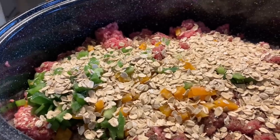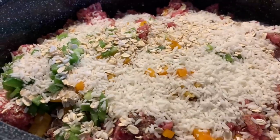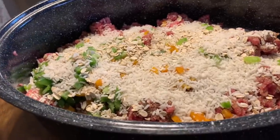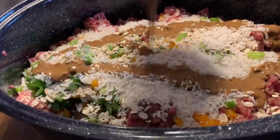A little bit of minute rice. The next thing is a little bit of brown gravy mix. This mix is real thick — it's just for flavor.